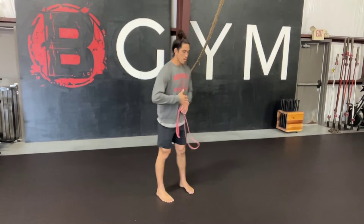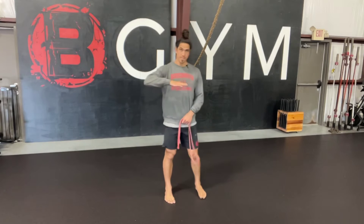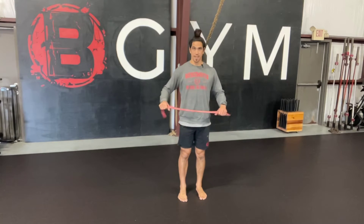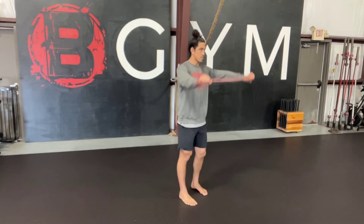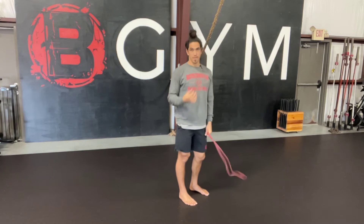Today we're going to talk about the prone pass-through. The prone pass-through means that we're going to be laying face down. The reason we do this in a prone position instead of standing is because typically when we do our pass-throughs while standing, we can arch at our spine and really take the focus and emphasis away from the shoulders, which is what we want to focus on.